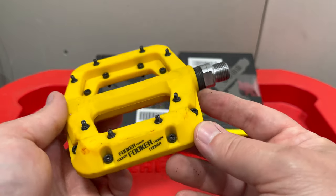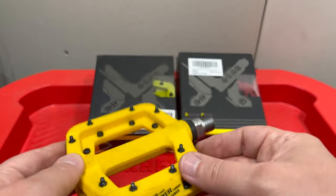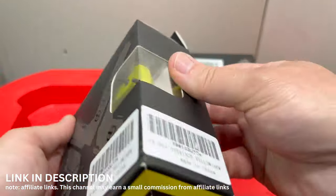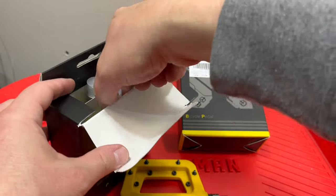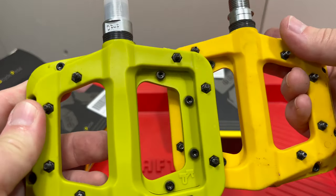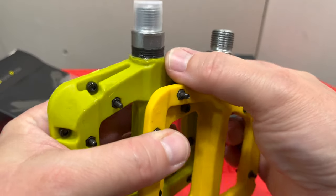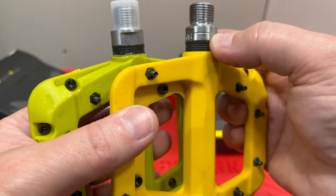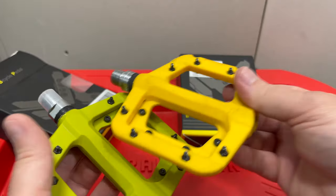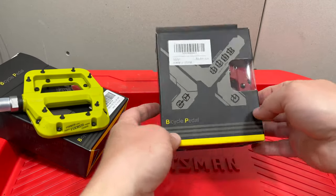If you buy the base pedal, which is 18 to 22 dollars — I think I bought these for 16 — this is a brand new set of Fooker pedals. You can see it looks just like this one, just a different color. These are Fookers — identical. And these are both three-bearing pedals. So a three-bearing brand new Fooker.